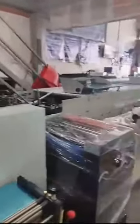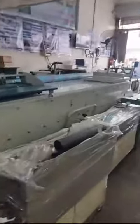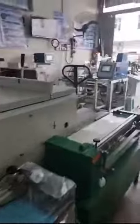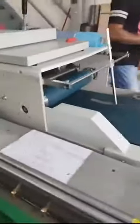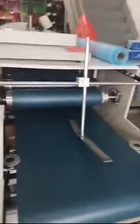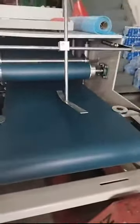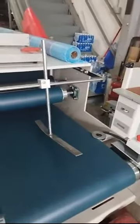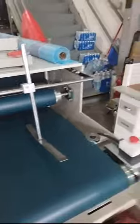Basically, this is a folding machine — this is the folder gluer that our company is selling. If you are interested, you can click on the upper left corner button to follow. This is the feeder belt as you can see here. All the components we use are very premium, so you have no worries.